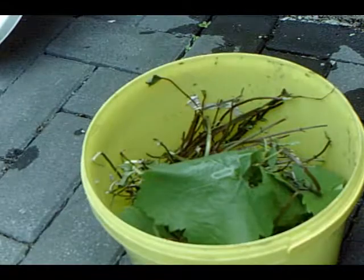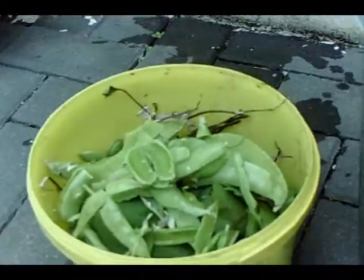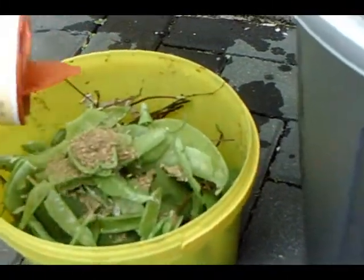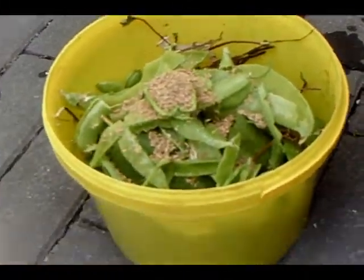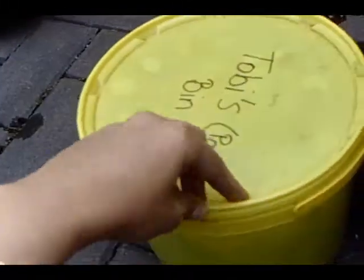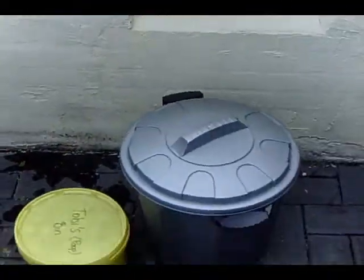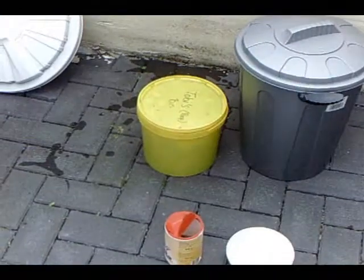You just basically put in your waste. These are old pea pods and you sprinkle a little bit of Bokashi on it. And that's basically all you do — you cover the lid. It needs an airtight environment.